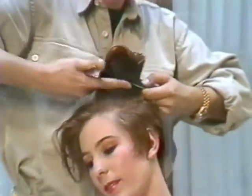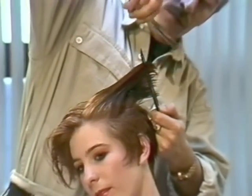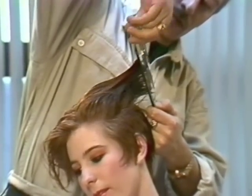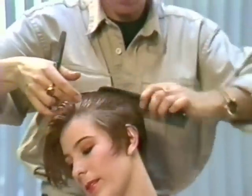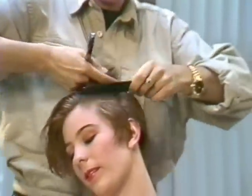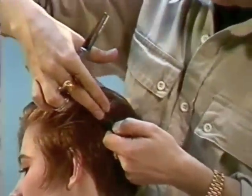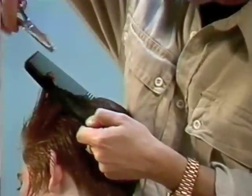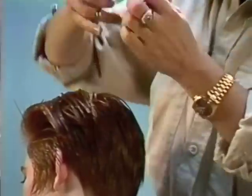Bringing up the short side and over-directing the long side to a point where we get a nice complementary blend. Working it over and directing that section towards the crown, just softening that line to ensure the blend.